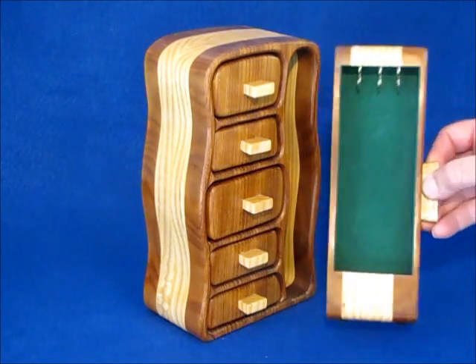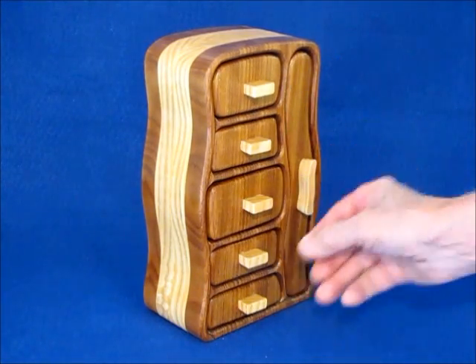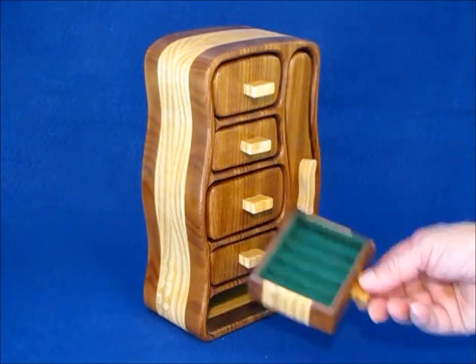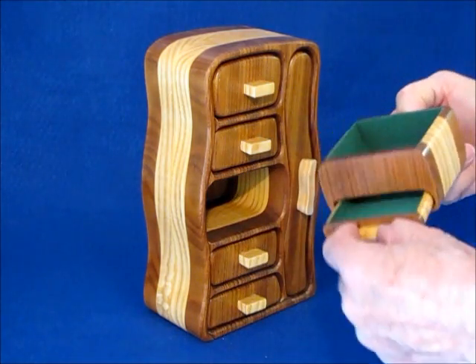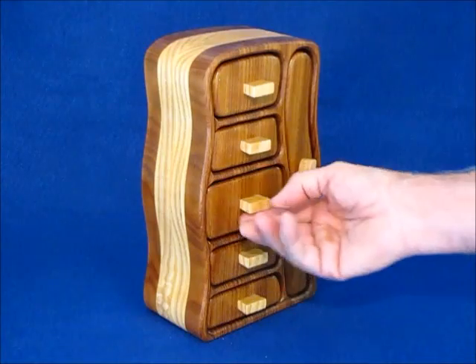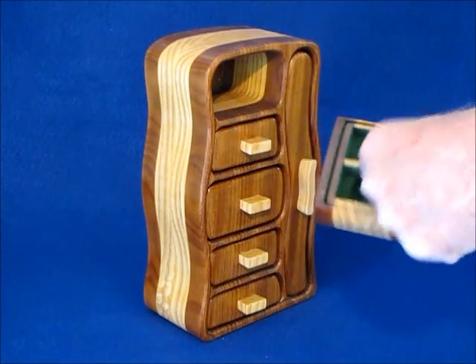It still has a necklace drawer — just one — still has the rings, a place to put your rings, still has a hidden drawer in it, and still has the lift-out tray.